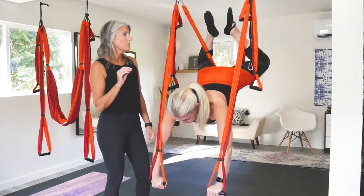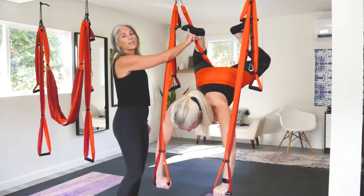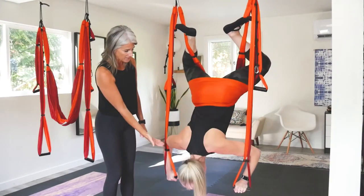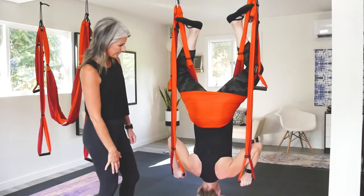If you're not quite comfortable with letting your legs go back behind, you can keep your feet in this position if that makes you feel more comfortable in the beginning. To lower — nice and slow, all the way back down to the ground — and then you can let go.